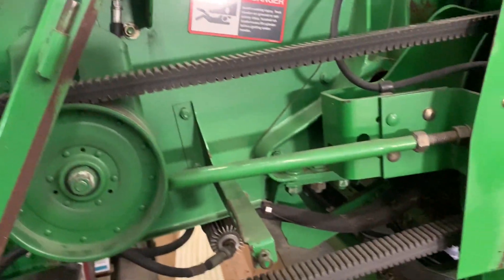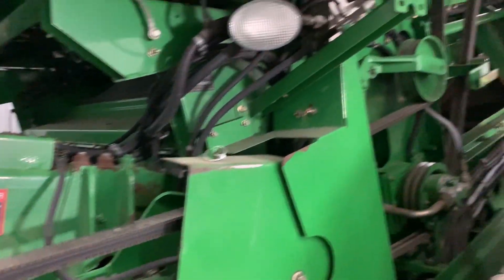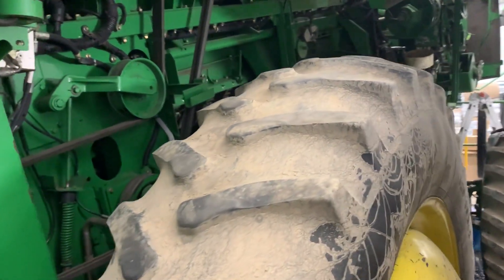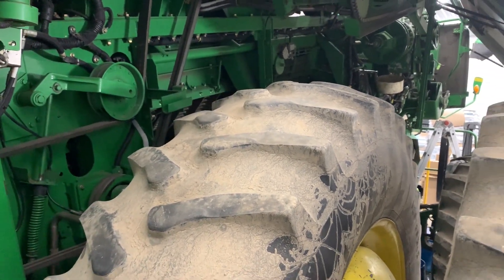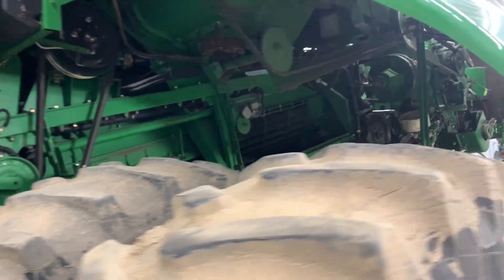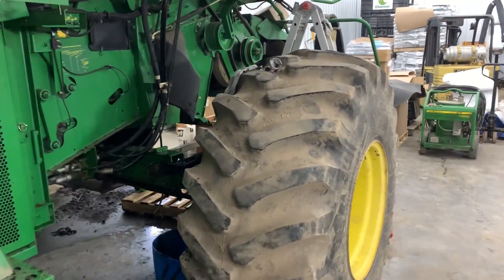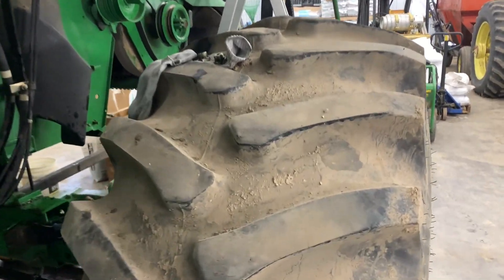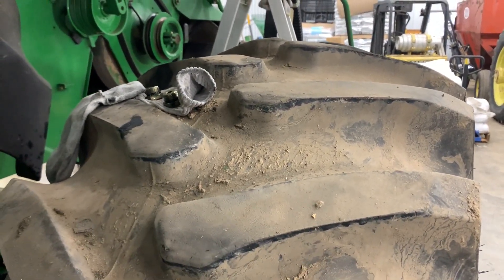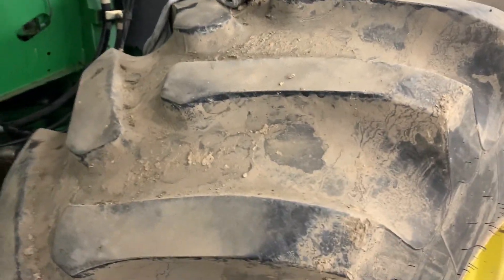We've also got to put a new seal underneath the feeder house — a couple of little things. She's going to need a new set of sneakers real bad. These are the original tires on this combine according to the date codes on them. We'll probably wait until after wheat harvest to put new tires on the front. The back ones were new when we got it. We do quite a bit of road work and they're getting worn, but if we don't have a wet fall they'll be fine. Maybe we'll just order a new set and keep them here in case it gets muddy.